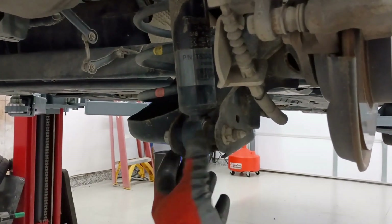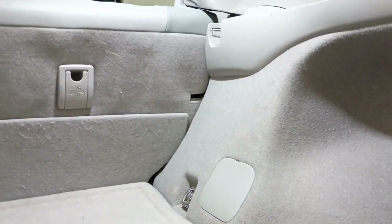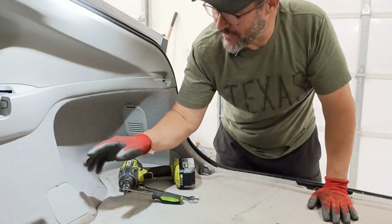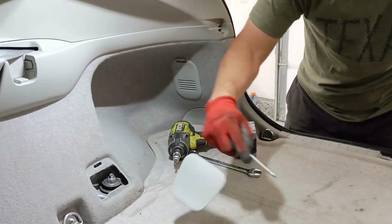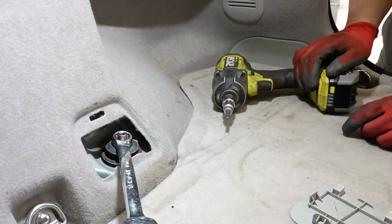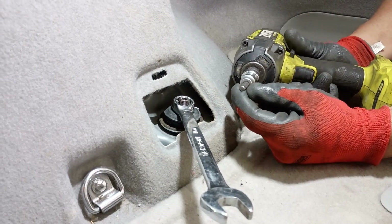On this Prius and many cars, the bottom of the shock is held on with a bolt and nut, and the top goes up into the car. On this Prius you can get to it right under this little panel. To remove the top of the shock, there's an access panel — all you need is a flathead screwdriver. Stick it behind there and it pops right off. The top of the shock is held on by a 17 millimeter nut, and there's a 6mm Allen head in the top of the stud.